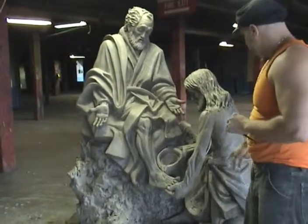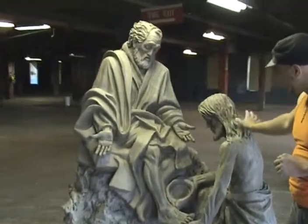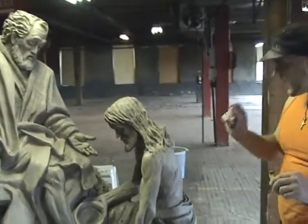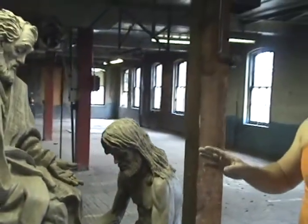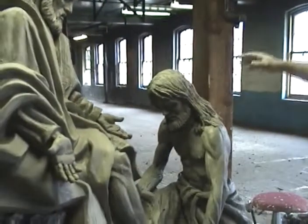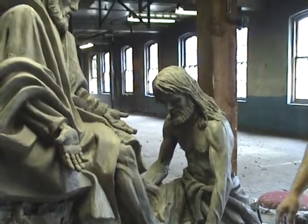The Christ figure on the other hand is not older. I have him younger with the long hair — I love the hair. There's no real direct way of making eye contact with Christ as you can with St. Peter. You see a beautiful profile of him and the lines of the arm bring it down to the focal point, which are the feet.